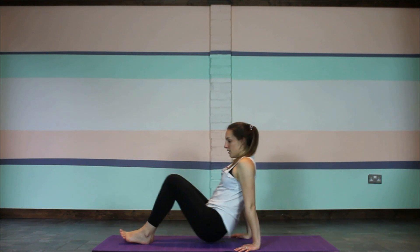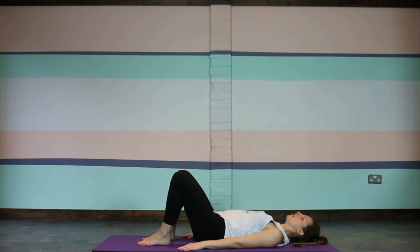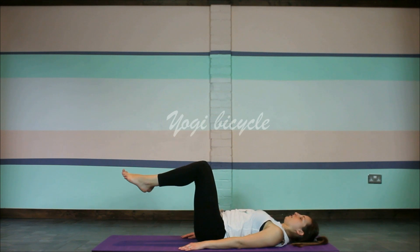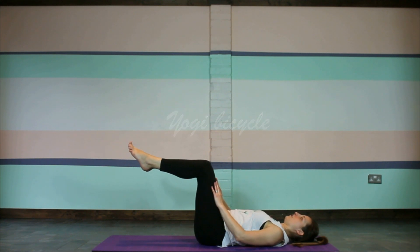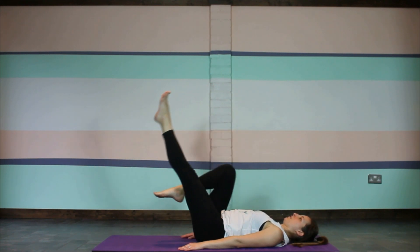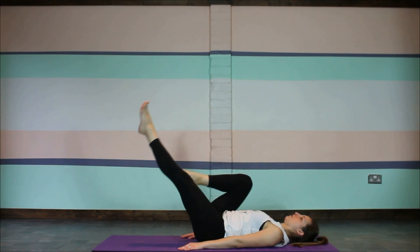Flip over and come to lying on your back with your knees bent, feet flat on the floor, arms either side of the body. Tilt the pelvis ever so slightly to bring the lower back down towards the mat — pull the belly button in towards the spine. We're going to lift the feet up off the mat so our legs are in a nice 90-degree angle. If your lower back lifts up off the floor, gently bring the knees into the body to help bring it back down. We'll move into our yogi bicycle, gently taking some cycles forwards.